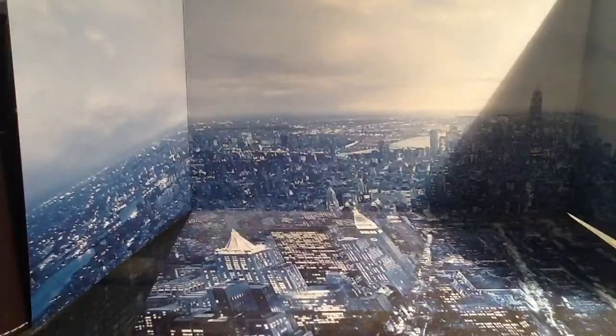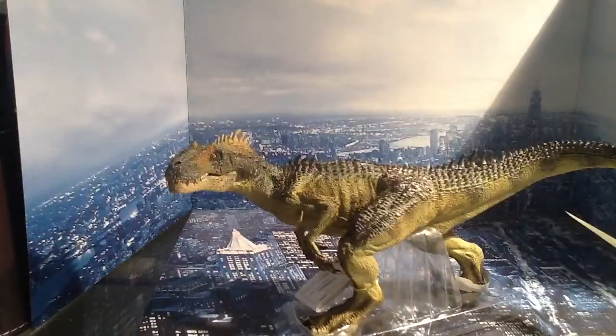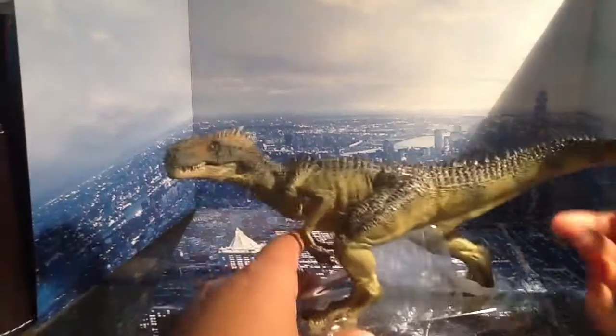I'll be doing it on the camera. It smells. There is the Paper Allosaurus. He looks beautiful.